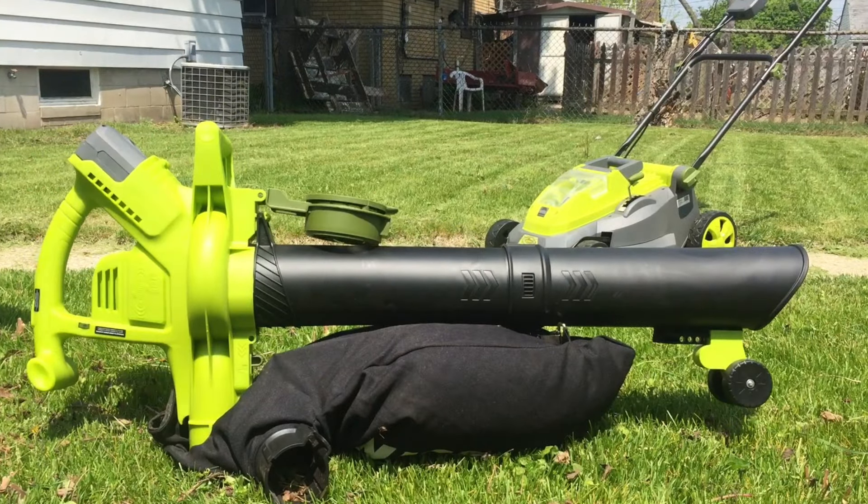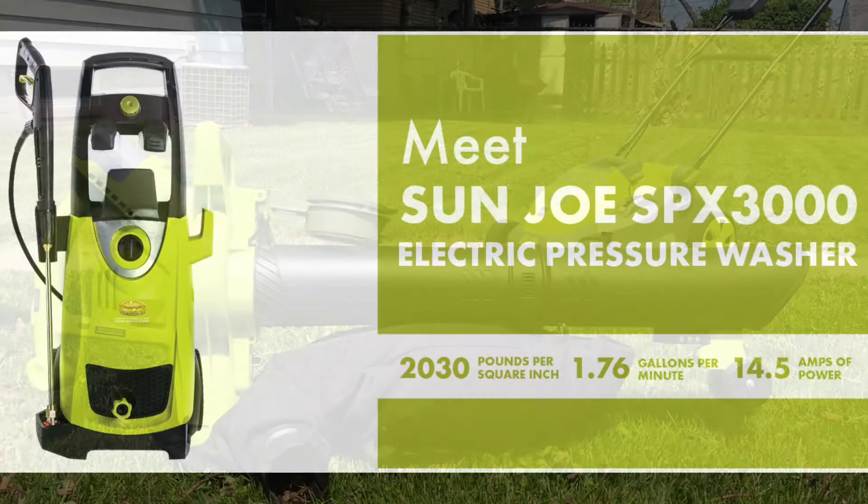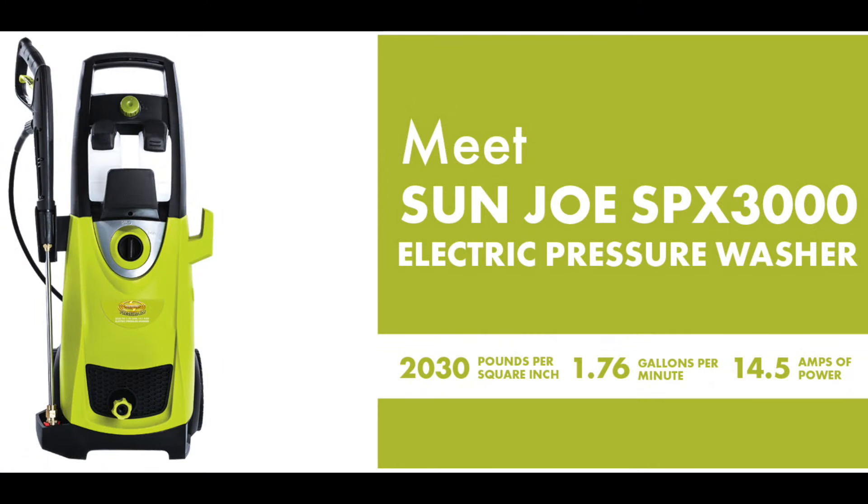And there you have it. As far as I'm concerned, this baby works as advertised — the Sun Joe Ion BV blower vacuum mulcher. I definitely plan on putting that baby to use come fall when all the leaves start dropping in a major way. Time to move on to our next product: the Sun Joe SPX 3000 electric pressure washer.